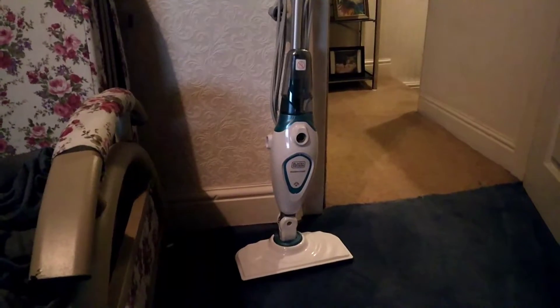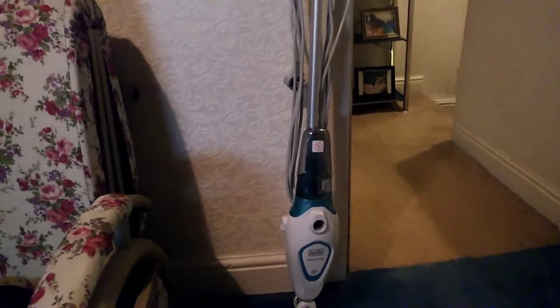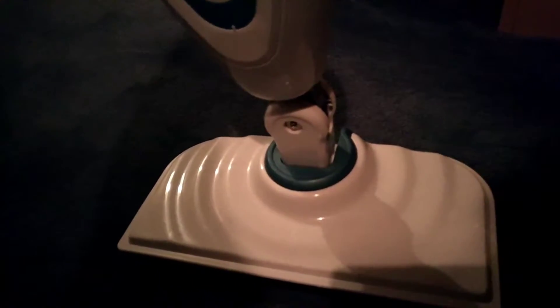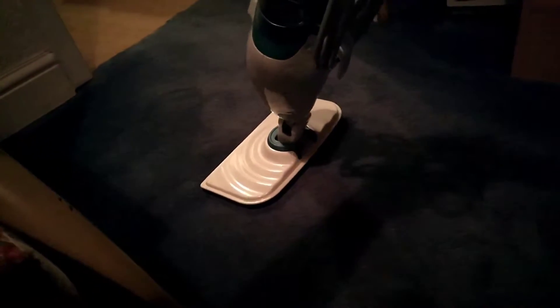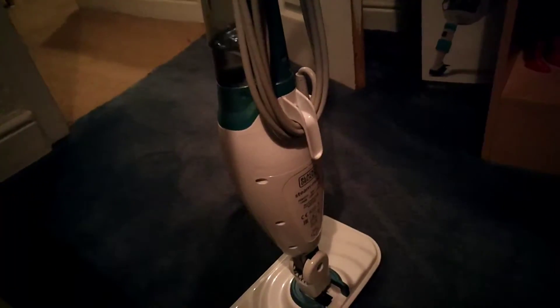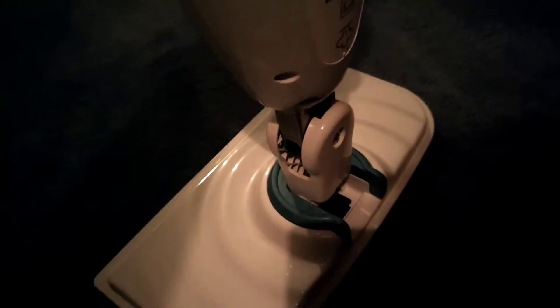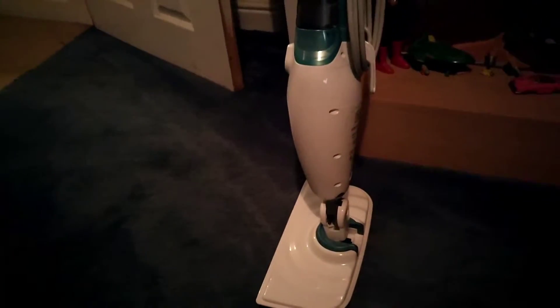Unfortunately it's not all good, so I'm going to start off with the negatives first, which are the features. The performance is quite good — I'll move on to that in a moment. So first of all, the main downside is the swivel head at the bottom here. When cleaning it is absolutely fantastic — it allows you to swivel and clean with ease, it glides across the floor. However, when the machine is stood up after you've finished cleaning, it falls. There's no way for this mechanism to lock into place, so it won't stand upright.